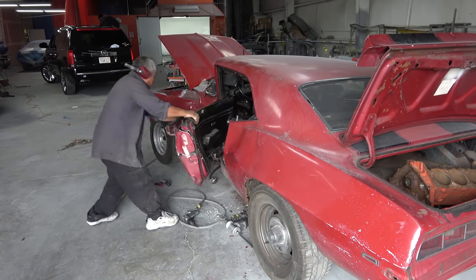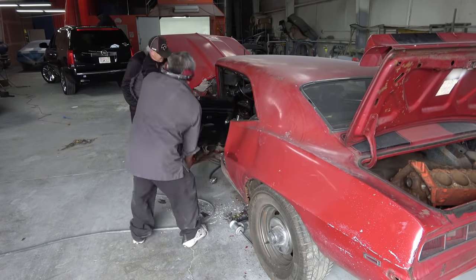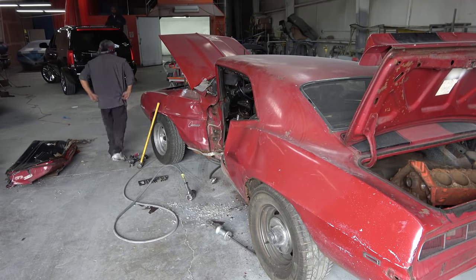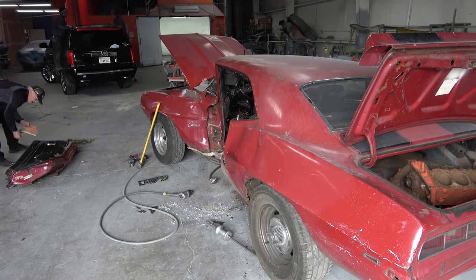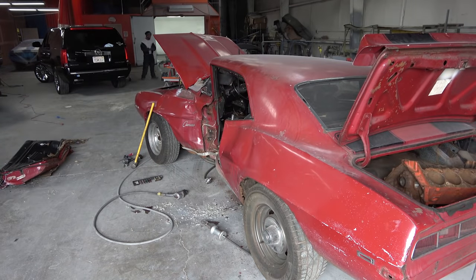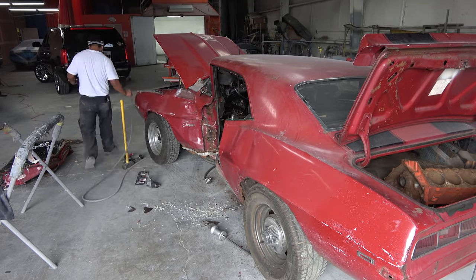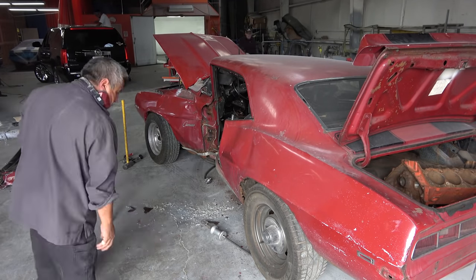The first thing we have to do is get all of the damaged body panels off the car. As you can see, we started with the door, which we literally had to just cut off the car because the damage was so severe it was just smashed to the point where we couldn't unbolt it normally. I'm showing drywall and old wood here — I think the car hit the corner of a house, because we found old house wood and drywall embedded in the damage.